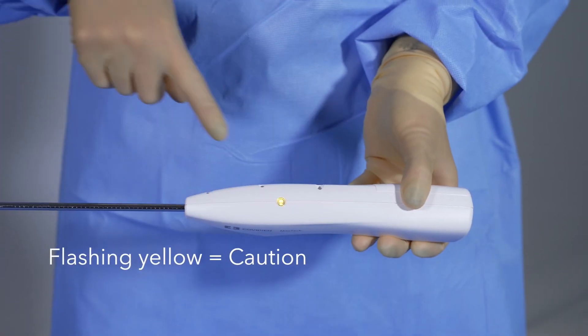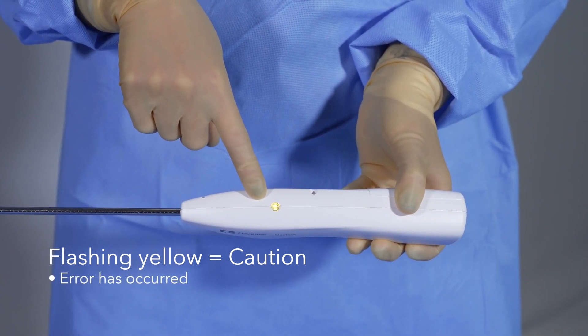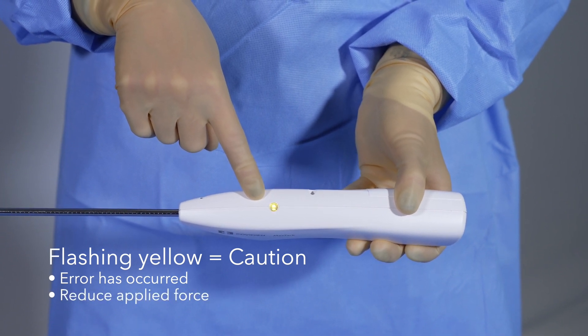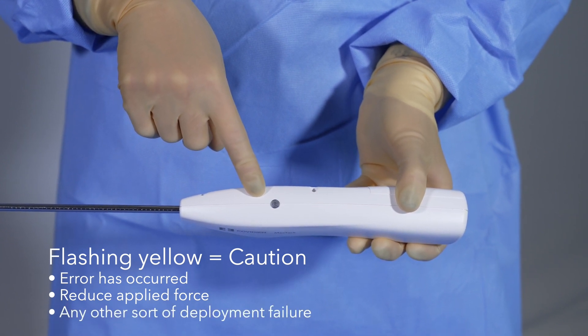A flashing yellow LED with an audible beeping tone indicates caution. This indicator notifies the user that the device has experienced an error and the user must take action to reduce applied forces so that the device does not break. It also indicates any sort of tack deployment failure regardless of cause.